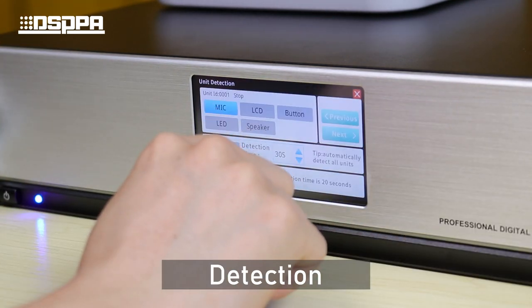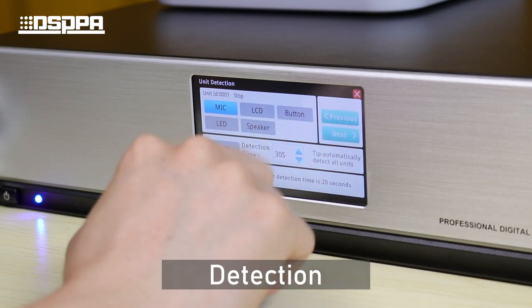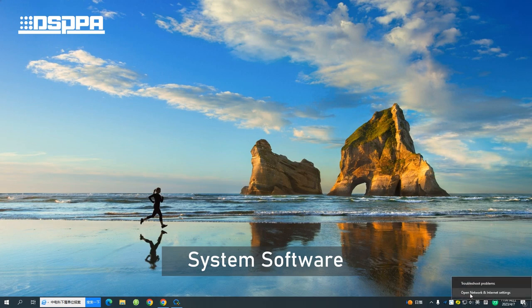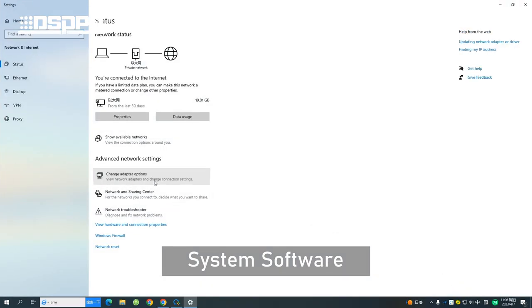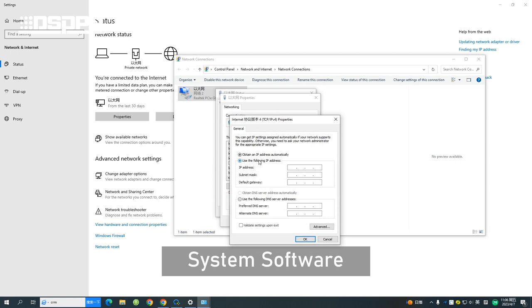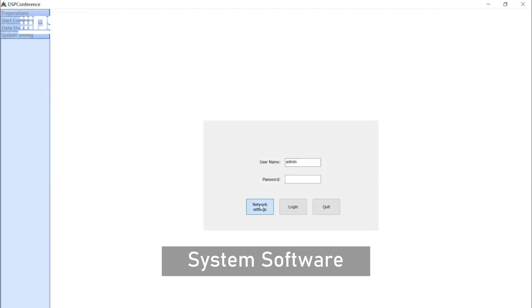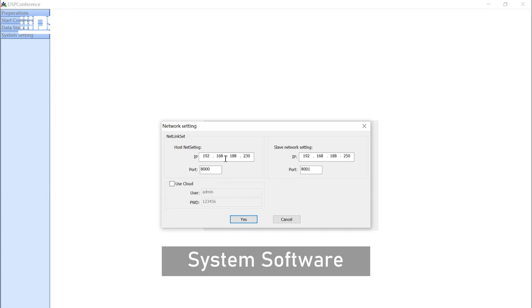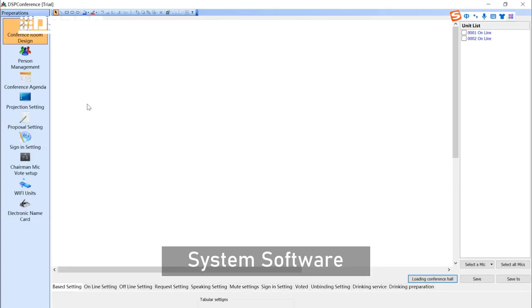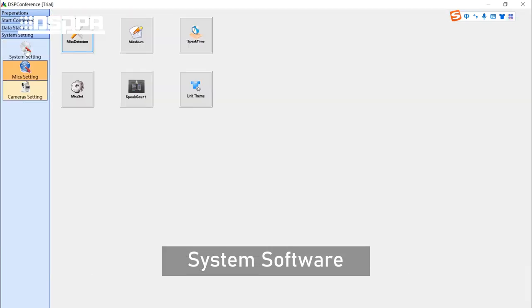Recording of the conference requires a USB flash drive. You can also test the cooperation of the system in the conference room using the detection function. The system also supports some basic functions in the software. Set the computer's IP parameters, then open the software and enter the corresponding parameters to log in and perform the corresponding operations.